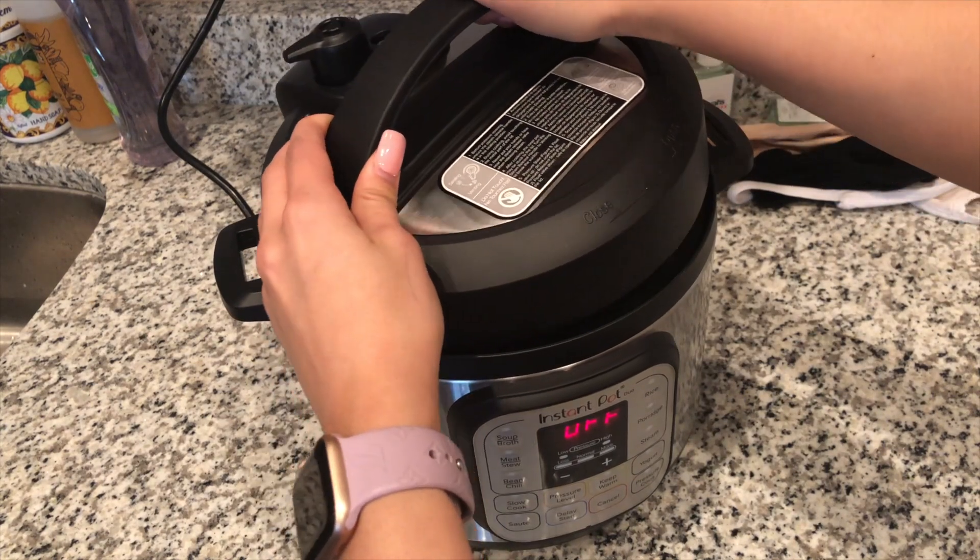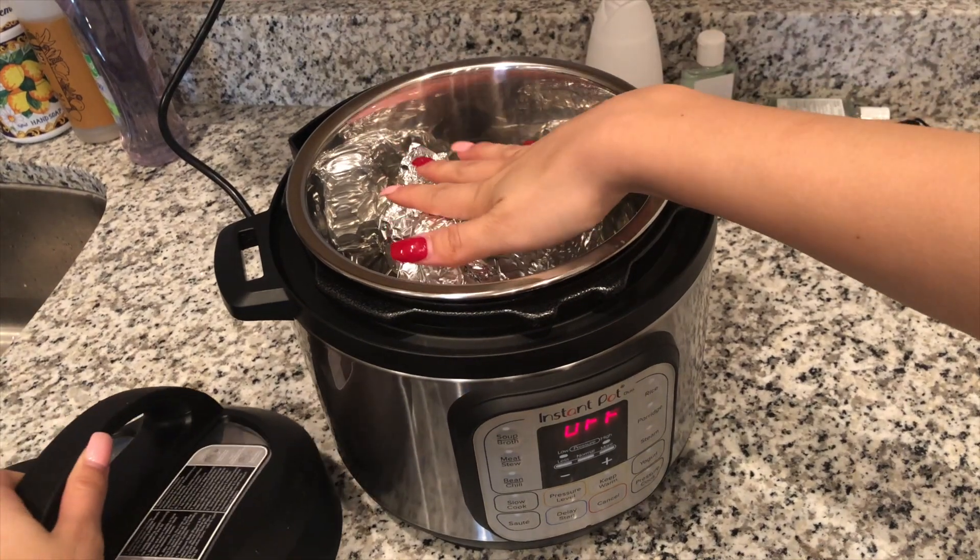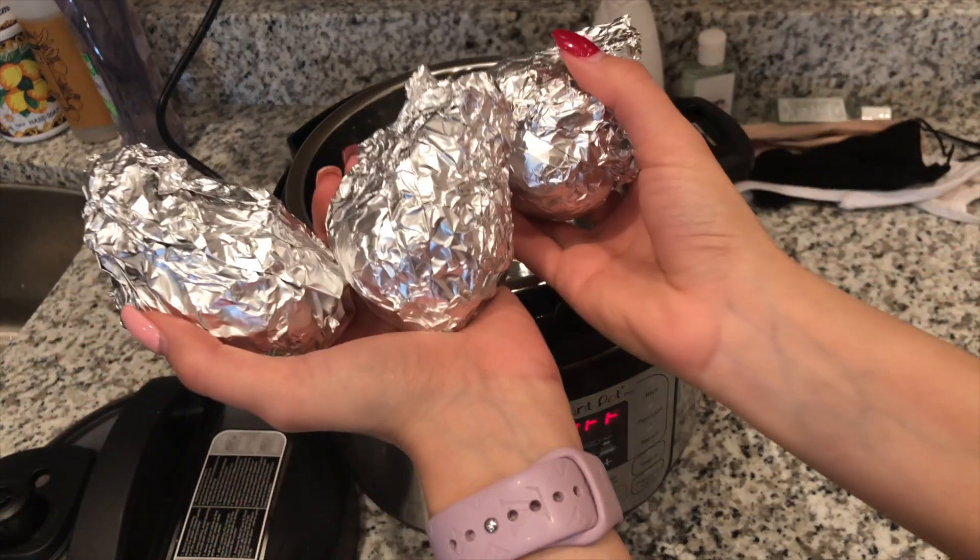Hey guys, it's been 25 days — 25 days of my Instapot being on. I'm very nervous to open it and see what's inside. I'm a little nervous because what if it rotted? But we're going to open it up and see if she's black. Since it's been three weeks, I just re-watched the portion of Mr. Wiseman's video where he takes it out — we're supposed to leave it out on the counter for 24 hours so the moisture can redistribute. So I'm going to take it out and look at it, and tomorrow we'll see if it's black.